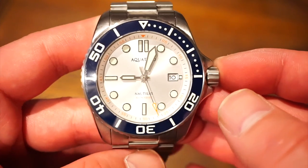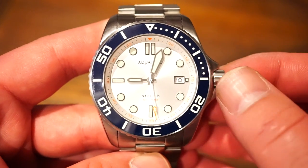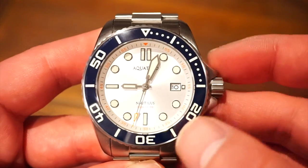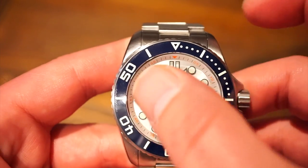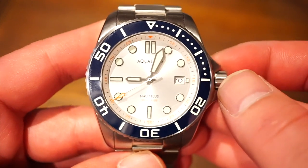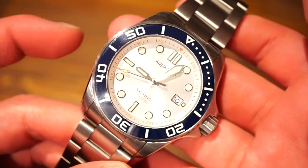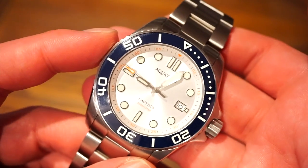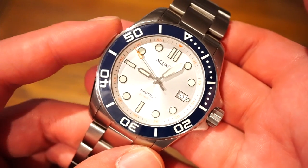I will leave a link down in the description below where you can get one of these if you're interested. There are tons of different color variations — this is the navy blue with the pearl off-white dial and orange accents. Let me know what you guys think in the comments below, throw this video a like if you liked it, and I will see you guys on the next video. Thanks so much for tuning in again. Bye.